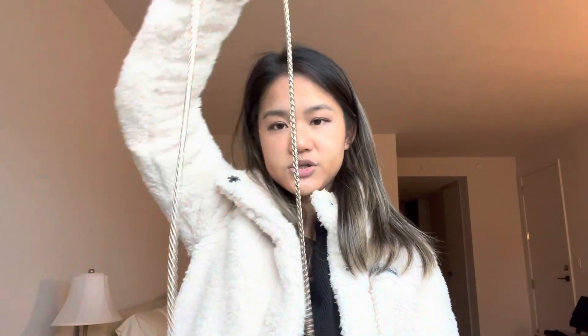Now let's move on to the cons. Number one con is it's kind of heavy, because I think this bottom area is weighted and then this chain can get heavy. One of the reasons why I don't like wearing this in the summer is because I'm not wearing as much and the chain does kind of hurt my bare shoulders.